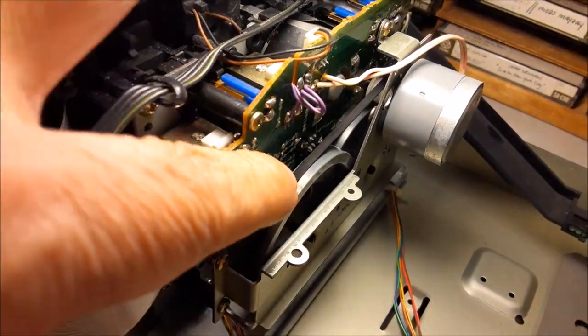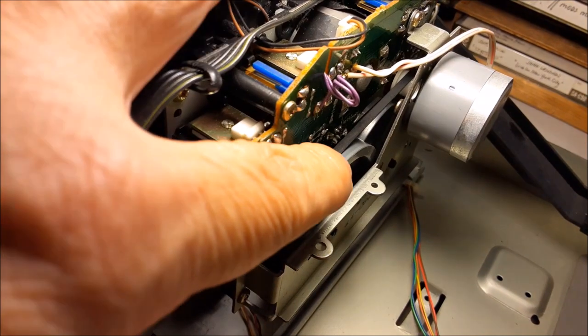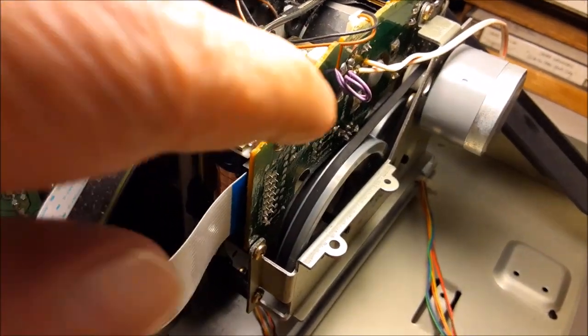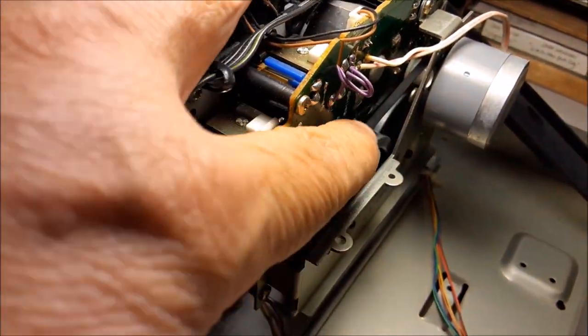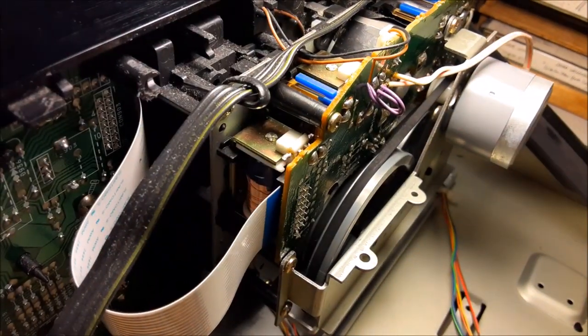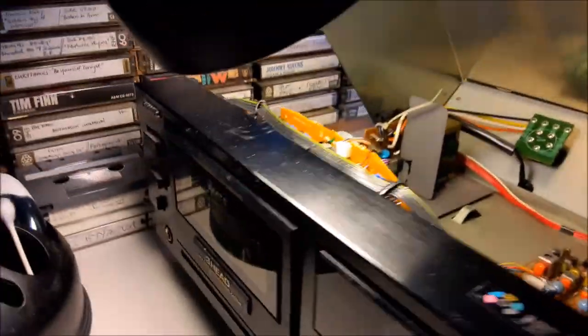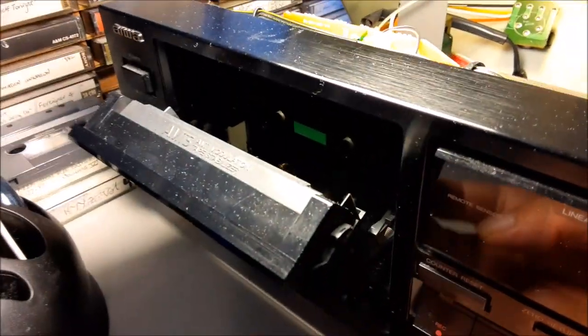Take your flywheel and move it clockwise, looking from the back — just move it a little bit until you hear a click. And then if you do, that should fix it. That's what I did: I moved the flywheel a couple of times, heard a click, and shazam, the door opened.